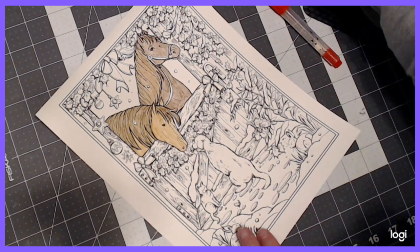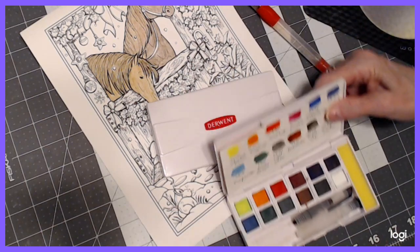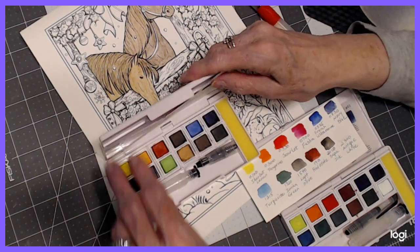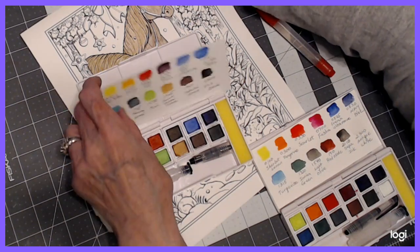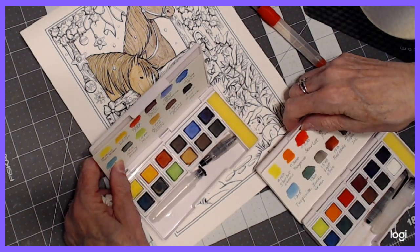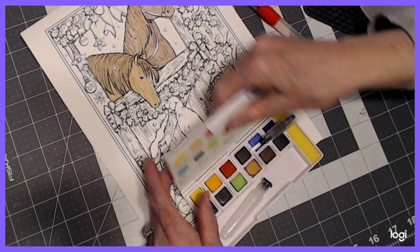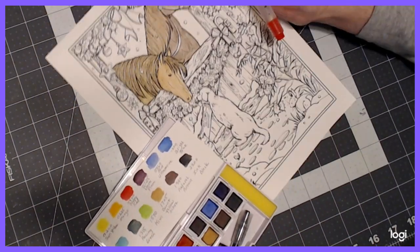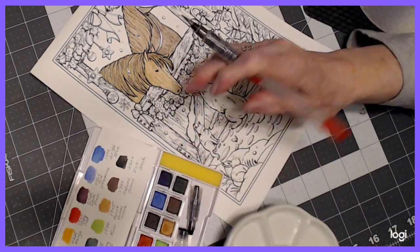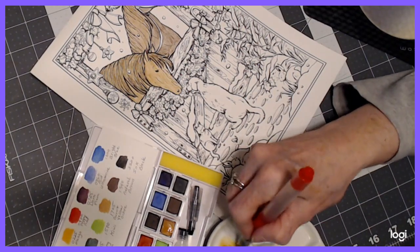I thought about using Inktense here — I've got Travel Set 1 and Travel Set 2, and I absolutely love some of the colors in here. I'm going to use the Burnt Yellow Ochre and the Natural Brown. Okay, this is set number one. I thought the dog should be this color. Whenever I use this type of watercolor, I always put it on my dish and dilute it a little so that I can get a more even tone.